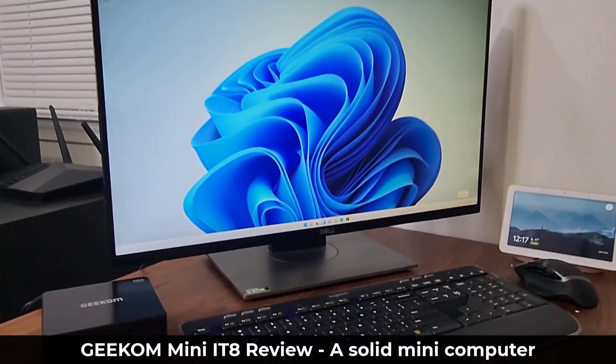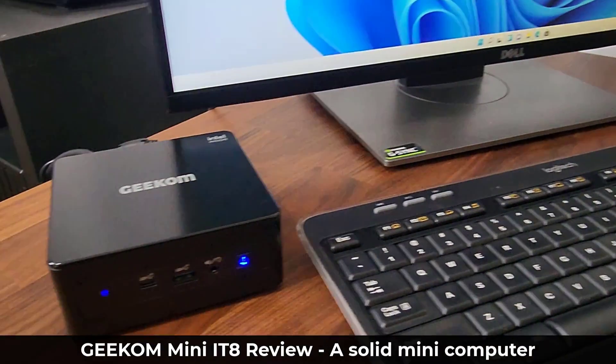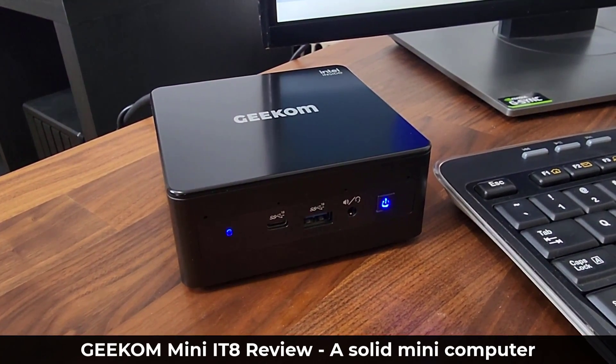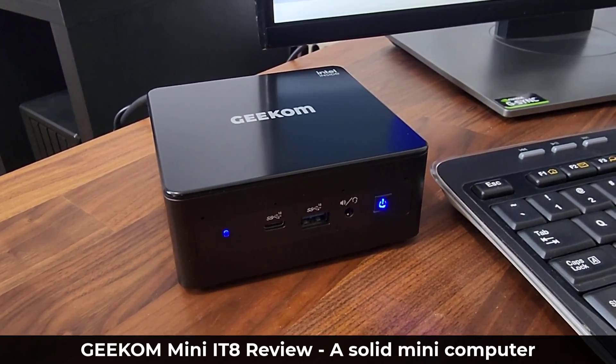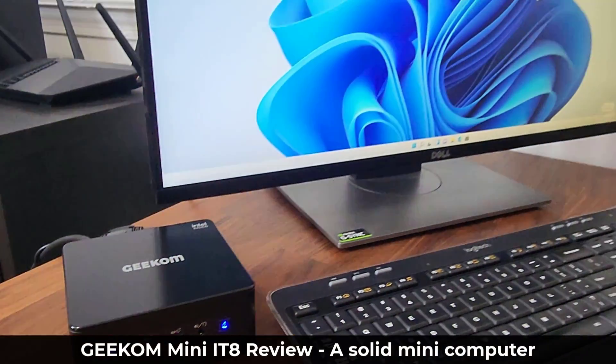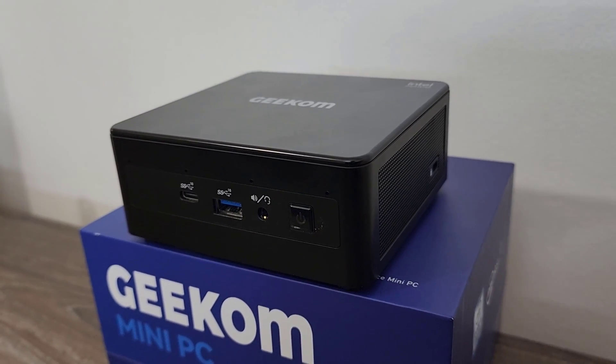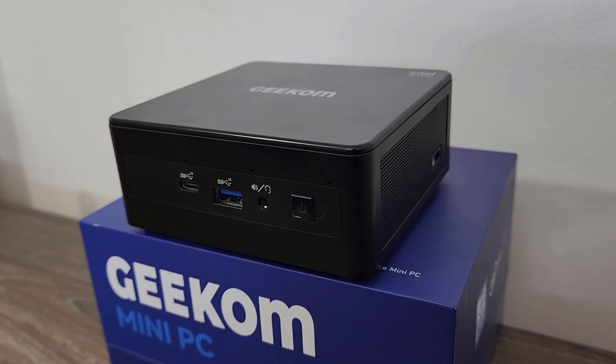Hey guys, Sock here from Socky Tech, and in today's video we are going to be talking about the Geekom Mini PC. This is a mini computer system running Windows 11 Pro. In this video we're going to set this thing up, see what you get in the box, and all the features of this little product.